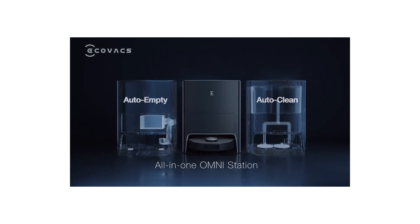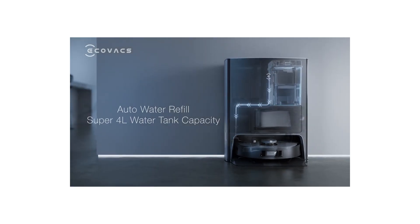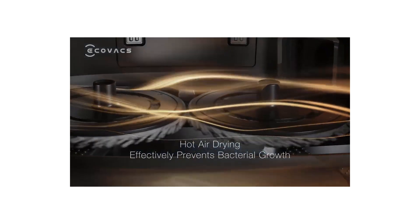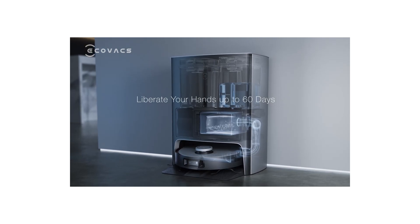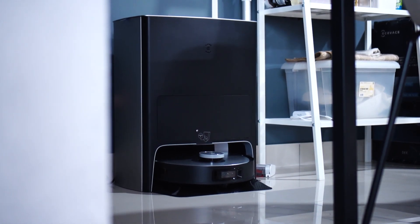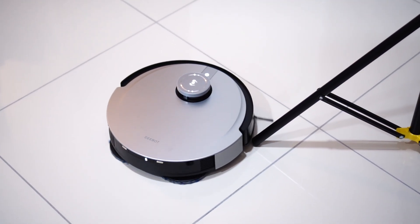Next, the station starts to clean the mopping pads at the bottom of the robot. After that it fills the system with clean water that is already stored in the station, and last but not least it blow-dries the entire mopping system so you have a bacteria-free setup. It sounds a little complicated but it's actually a very seamless flow. The best part is that it does all this cleaning very quietly, and the entire process is quite fast — just a couple of seconds and the robot is ready to go again.